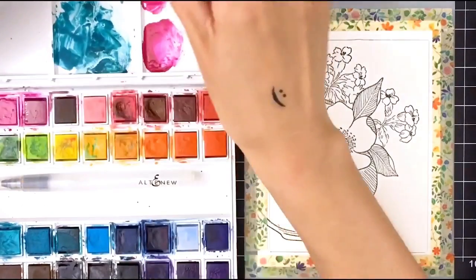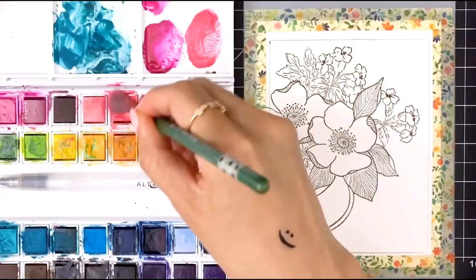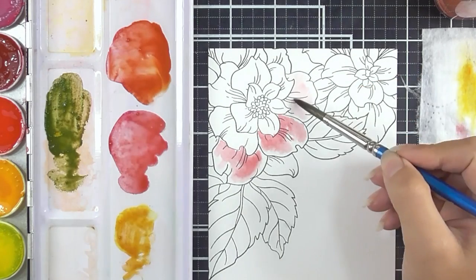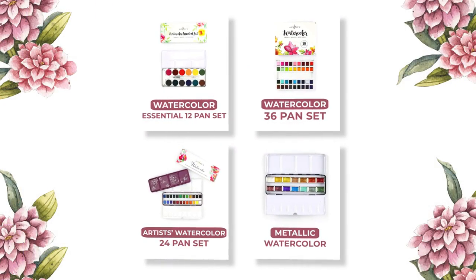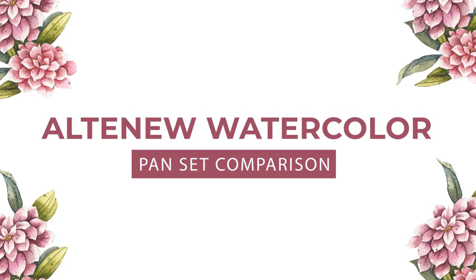Have you ever watched an Altenew watercolour video and wondered why a designer used a particular pan set? Do you look through our watercolour products and wonder which colours are best for you? If so, well this video may be for you. Today we will be taking a closer look at our watercolour pan sets and see what sets them apart.